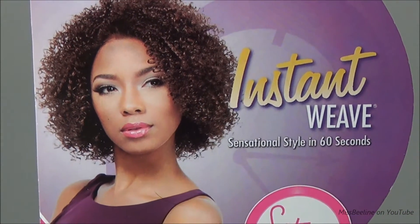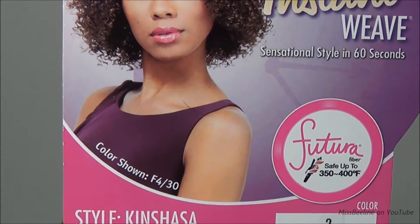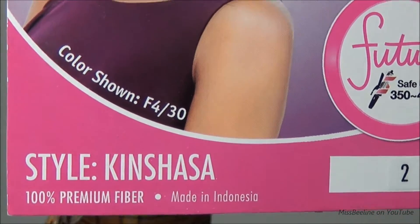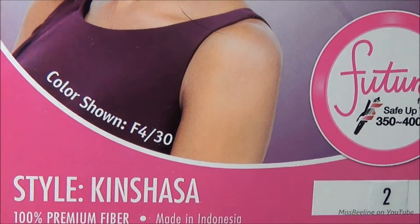Hi everybody! Welcome back to my channel. It's me Miss Beeline, and in today's video I'm going to be showing you a protective style that I've been wearing for about three weeks now. Her name is Kinshasa, and I have her in a number two. I picked it up at my local beauty supply store for $19.99.